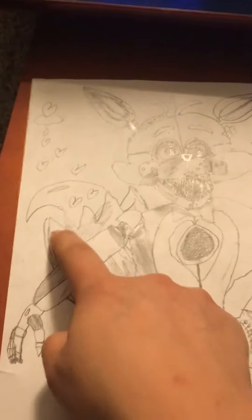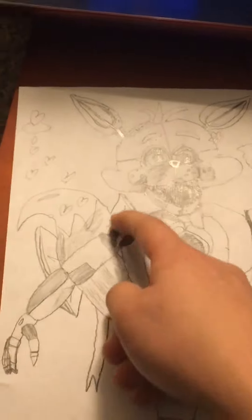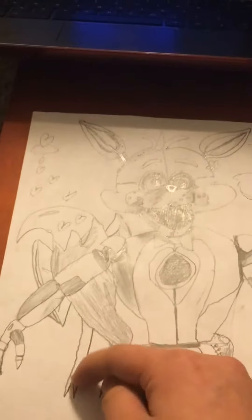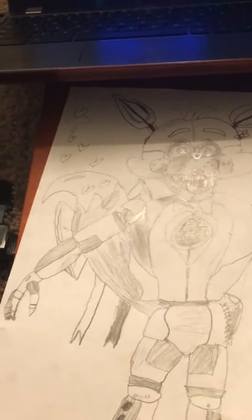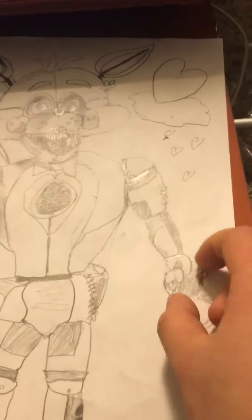I'm going to make this as if this is a ribbon, a bow. The strings coming off, ringing your hearts, and it's grabbing on a fox's hook.